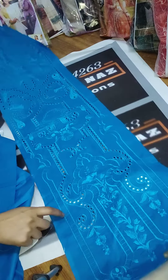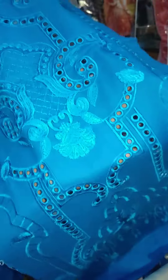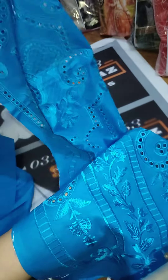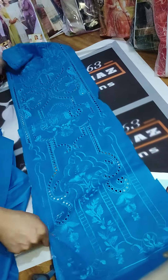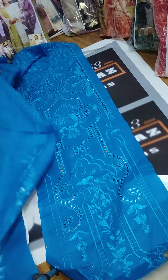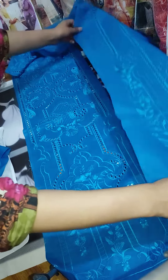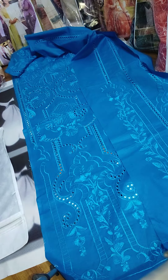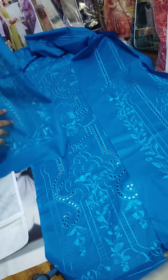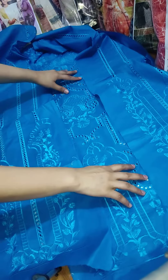This shirt is in three panels. The front is made of embroidery and cut work — you can check it up close, it is very beautiful and neat work. There is a center panel and two side panels on either side.